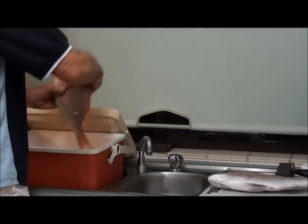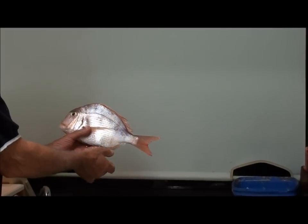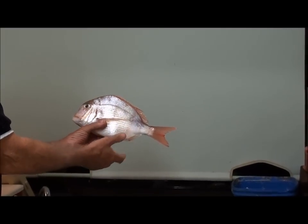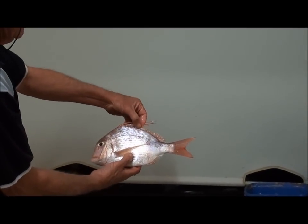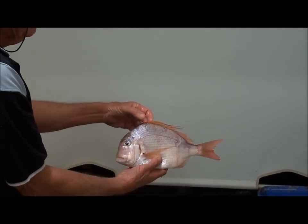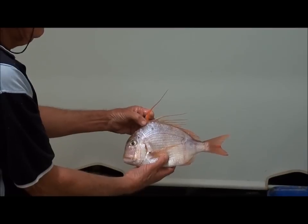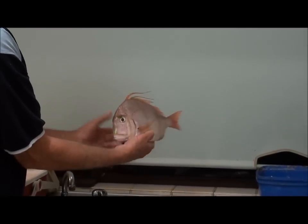Now there's another fish I want to show you — a beautiful fish. Whenever I catch one of these frying pan snappers, they're not very common. I'll hold the head a bit forward so you can see it. Look at those beautiful things — isn't that a beautiful fish? And you do always keep them.